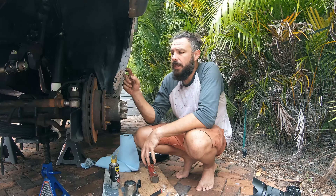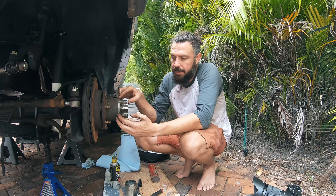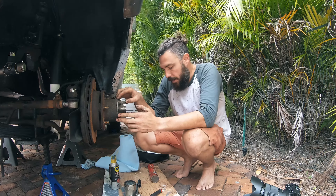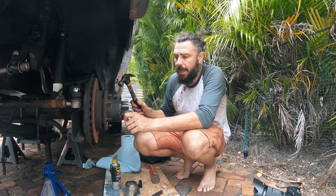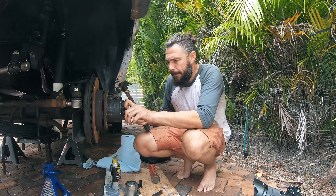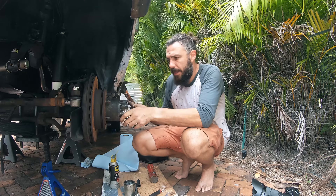I'm going to use a 12 millimeter socket to get these off with the ratchet gun. Once you've got those six off, there are some little cone washers that are pushed down to center the locking hub, and they're a little bit tricky to get out. I've seen a lot of different ways online, but the one that worked for us was to just tap on the outside a few times until they pop out.